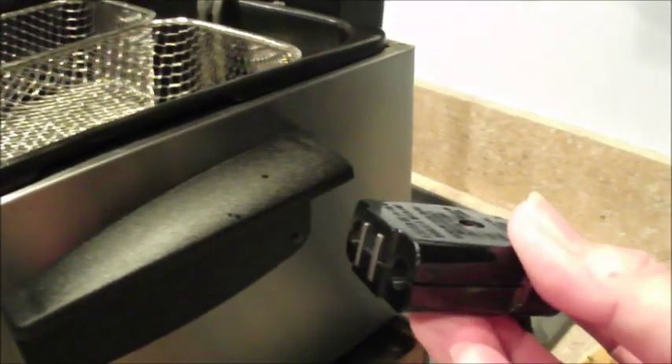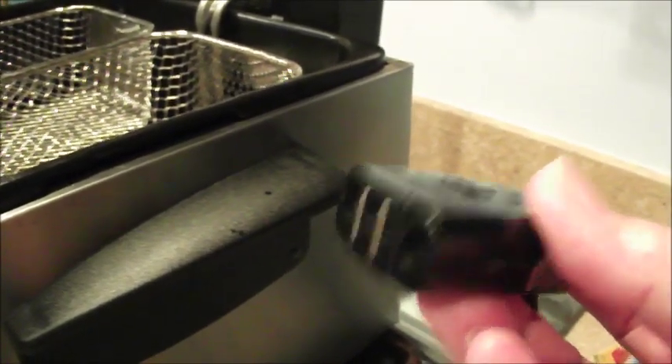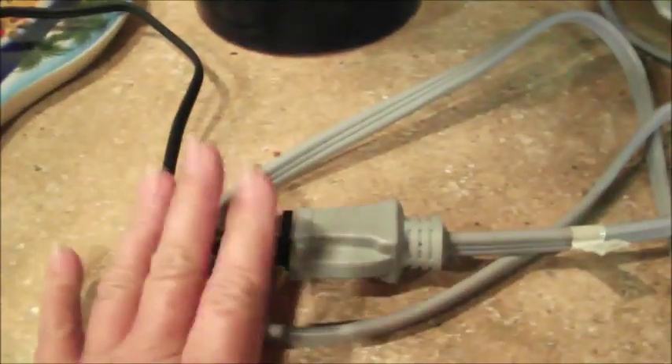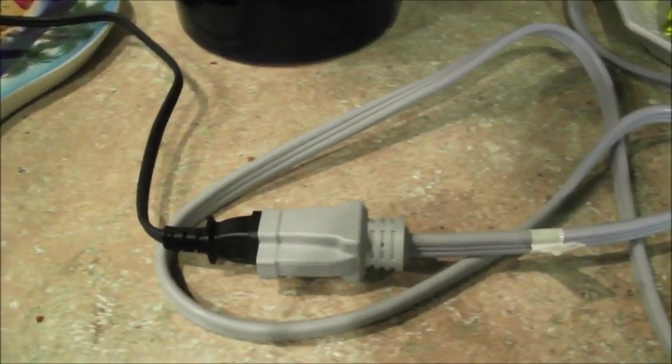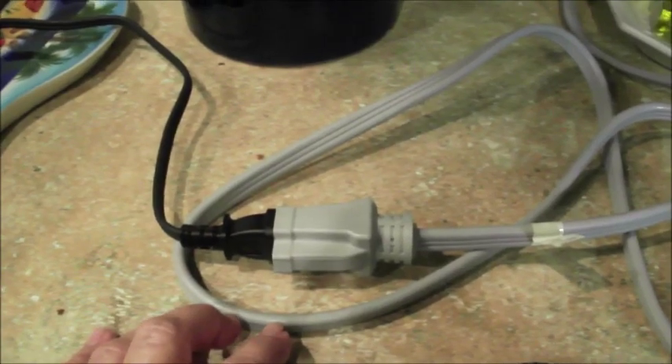One of my favorite parts of this fryer is it has a magnetic plug-in, so it's very easy to plug into the back. I do use an extension cord because I choose to use it at my stove. It is only a two-prong — just use an appliance cord. You can use any extension cord; just don't stretch it across the floor where you could trip on it.